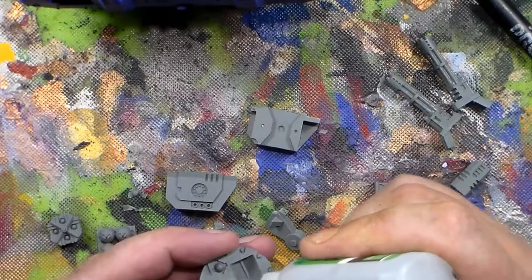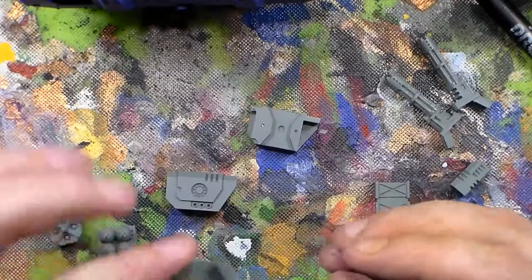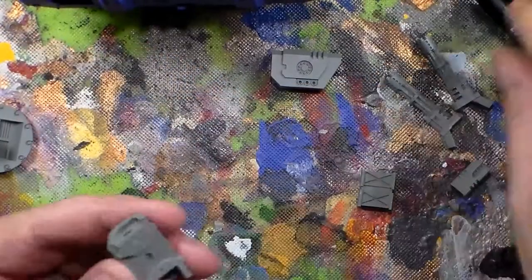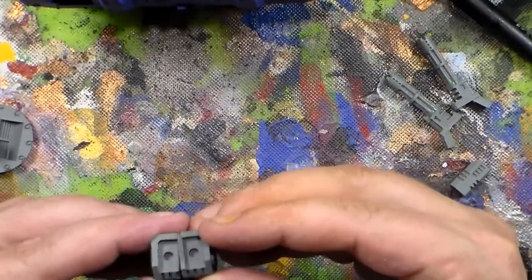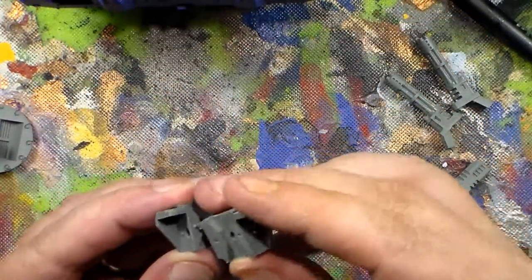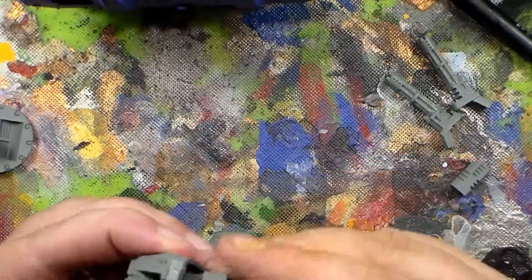On this resin only use super glue — I would not use plastic glue. I have not tried plastic glue on this, but this is good hard resin. So I'll go ahead and put a little dot of glue here and a little dot there, assemble it over that piece with the single hole towards the back — because that's where this piece is going to go — like so. And that's the back of the turret.